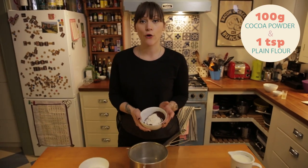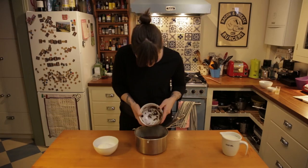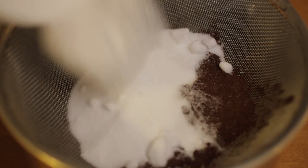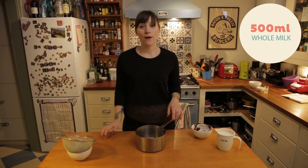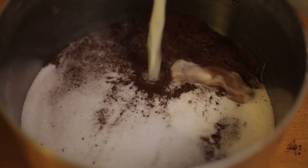I have here a hundred grams of cocoa powder and a tablespoon of plain flour and I'm just gonna whack that through a sieve into a saucepan. And then I've got two hundred grams of caster sugar and I'm gonna put that in through the sieve as well and give it a little shake. And then I have five hundred milliliters of whole milk and I'm just gonna pour that straight into the saucepan.